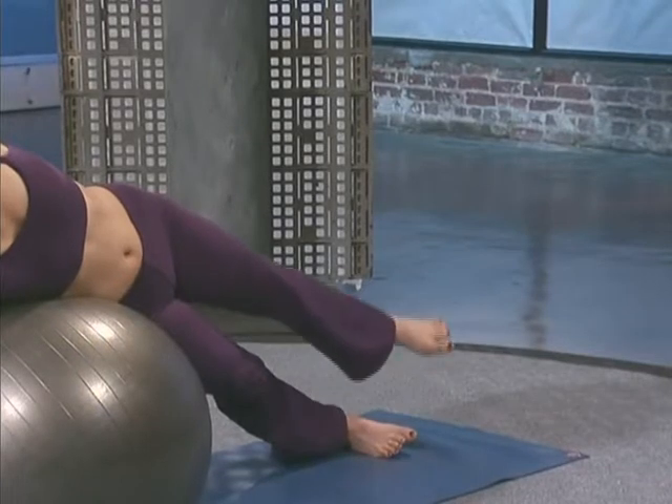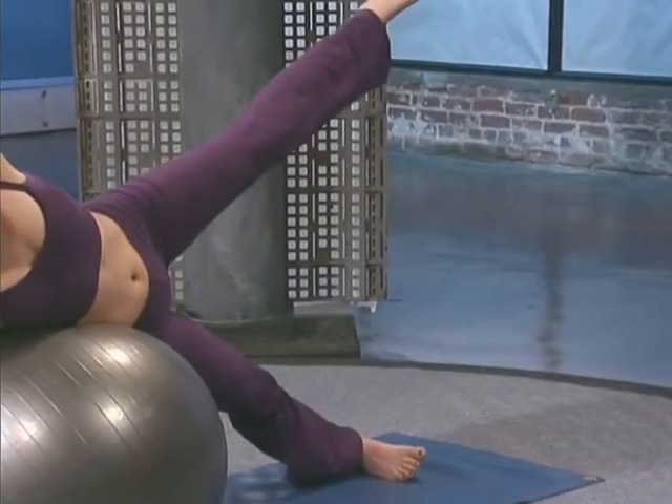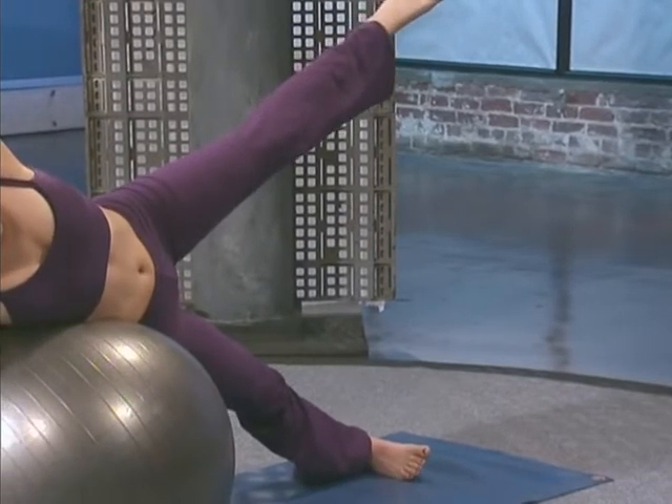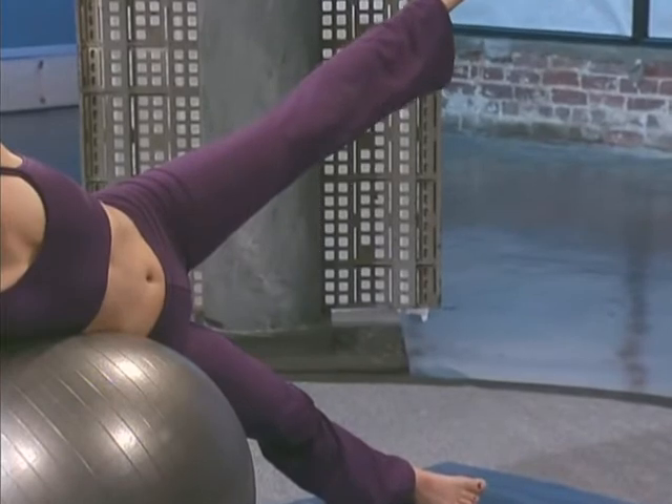Then bring the top leg up to the ceiling. Again, if this becomes too much of a challenge, feel free to bring that bottom knee to the floor to support you. Always work at your own pace.